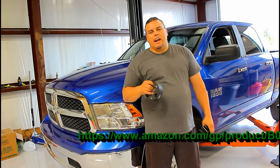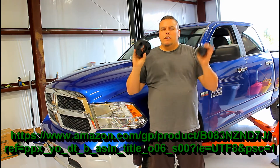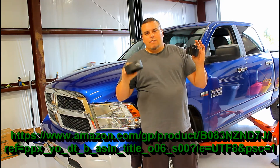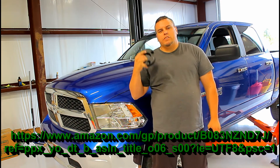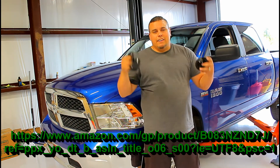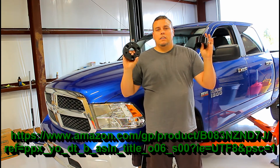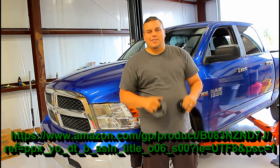Welcome back YouTube. Thanks for checking out another Fat Guy Builds episode. In this episode, we are doing a two and a half inch leveling kit on this 1500 Dodge Ram. This kit's from AdPow — you can find it in the link below, it's on Amazon. Two spacers, let's get to it.